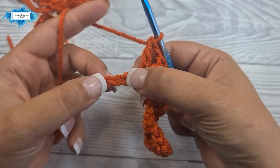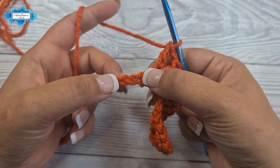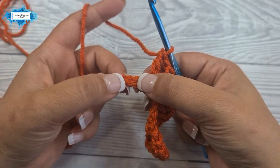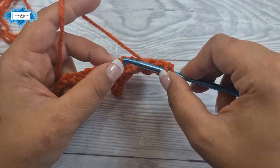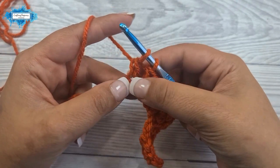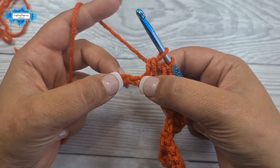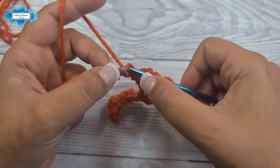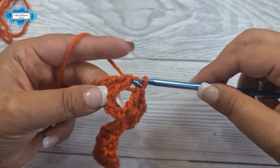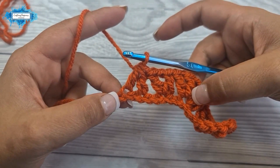Then skip two and into the next we are going to start a double crochet two together, separated by a chain, so it looks like an inverted v stitch. Skip two, into the third make an incomplete double crochet — start your double crochet as usual but do not finish it, leave it on your hook. Then skip one and into the next make another incomplete double crochet. Now join them by yarning over and pulling through all loops. It looks like an inverted v stitch — double crochet two together.